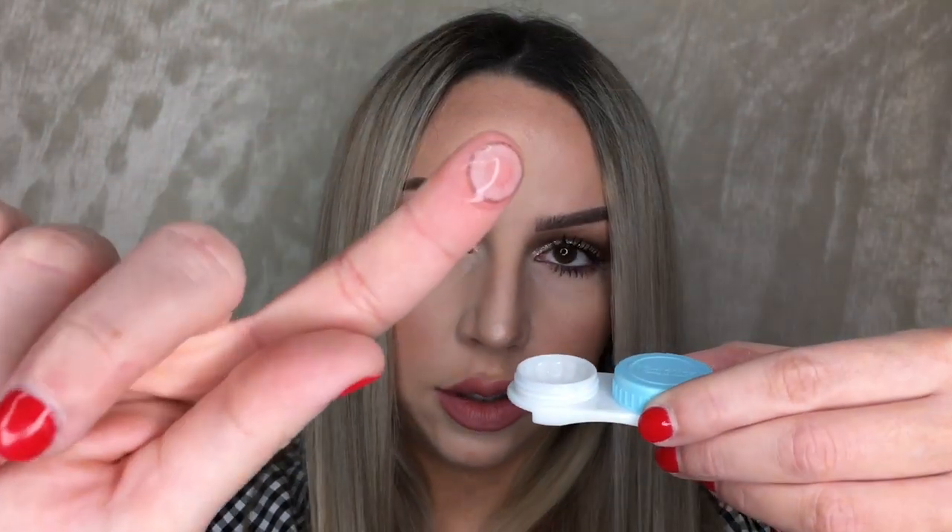I just have my little contact lens case here. I'm going to go ahead and take out the contact with this finger — I just go in and sort of scoop it out. I then want to transfer it to a dry finger, so I just lift it off, pinch either side, and place it on the top of my middle finger, right on the end of my finger, to minimize the contact of my finger with my eye.